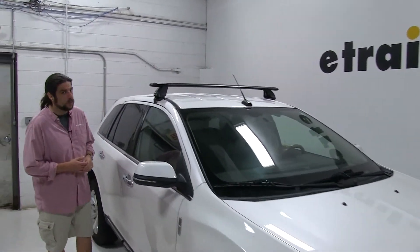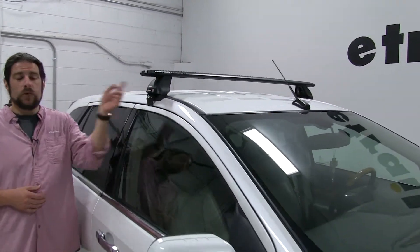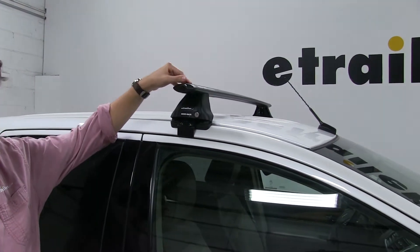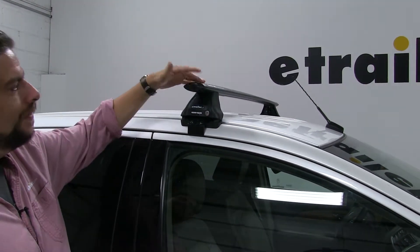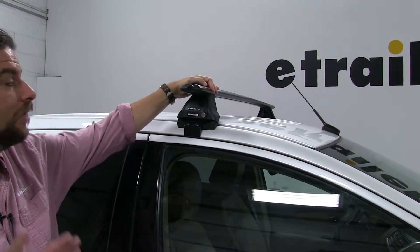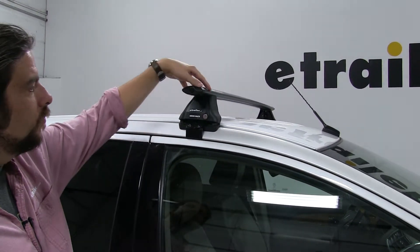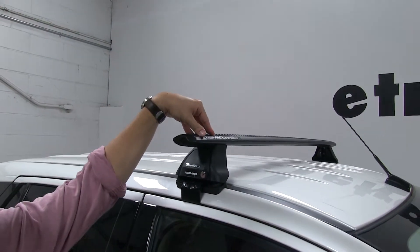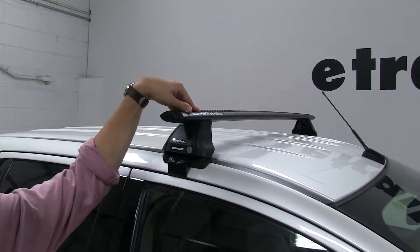Today on our 2015 Lincoln MKX, we're going to be test fitting the RhinoRack Vortex Arrow Roof Rack System. This is going to consist of part numbers RRVA137B-2 — these are the Vortex Arrow crossbars, 54 inches long, in the black version. These also come in silver or aluminum colored as part number RRVA137S-2.